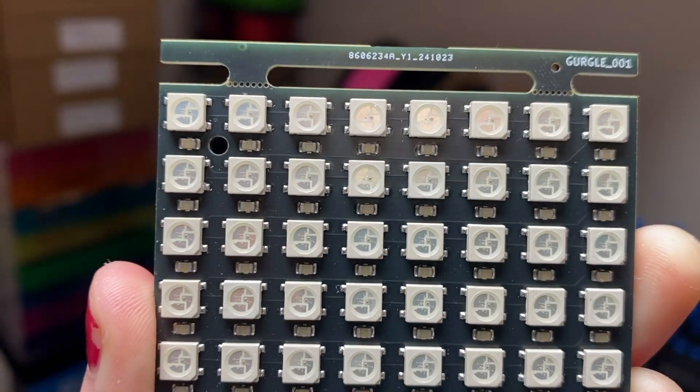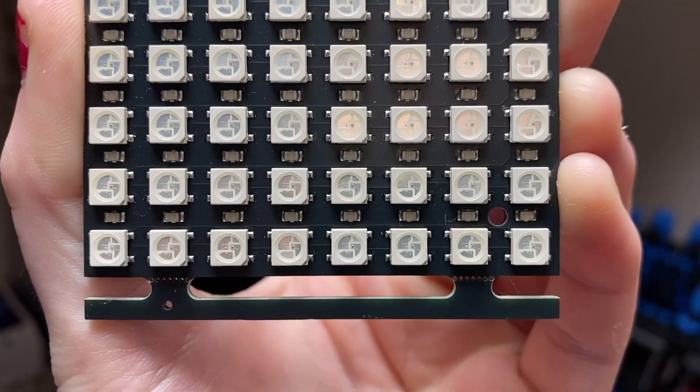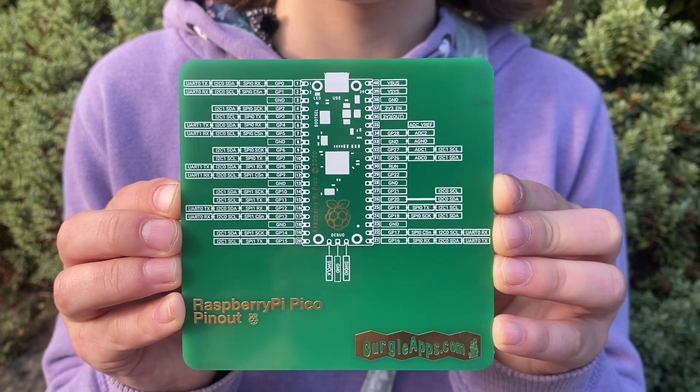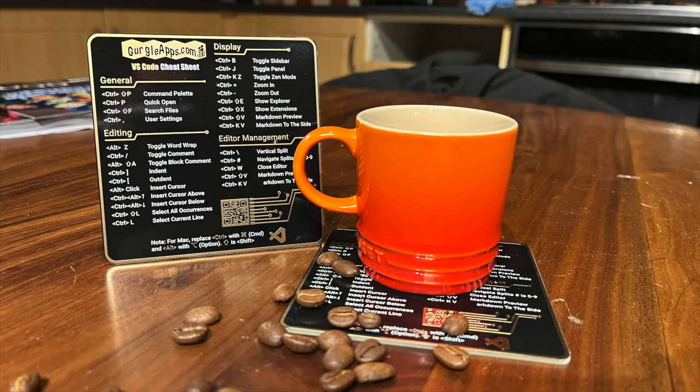Here is our new prototype of the Gerga Laps LED matrix display. We started using KiCad a while back, mostly for simpler projects like our PCB coasters, which you can find on our Etsy shop — link in the description.